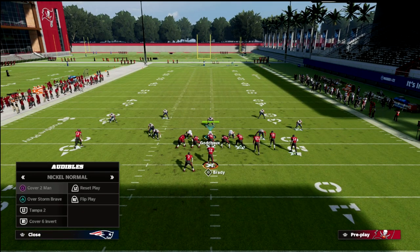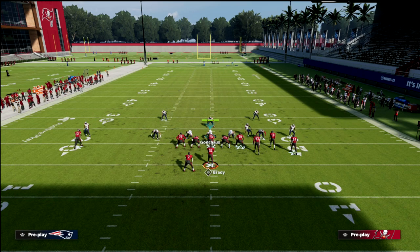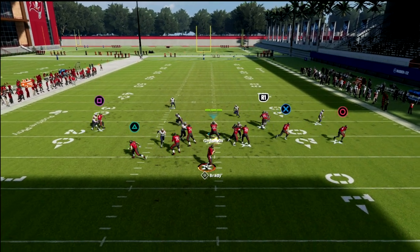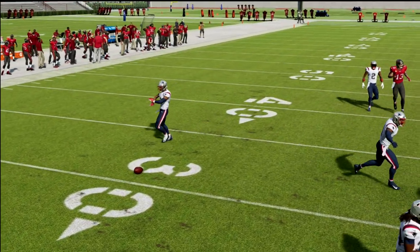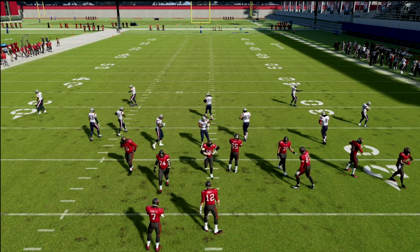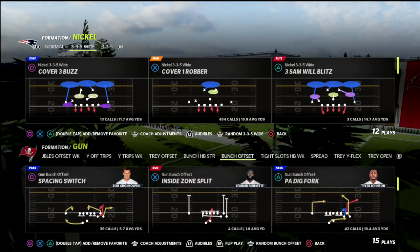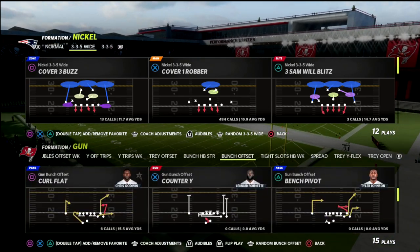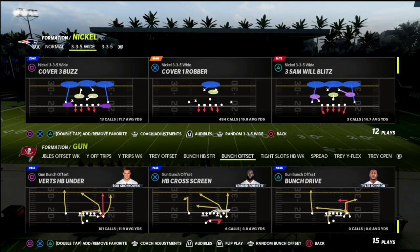I'm going to show you a comparison. Let me show you what it looks like if I were to man up the running back. This is man coverage on the running back. Notice how the running back has inside position on that player, meaning he's going to have a leverage advantage. You don't get that when you use the five-yard hook curl, especially when the five-yard hook curl is kind of by itself.